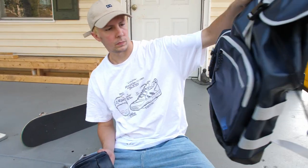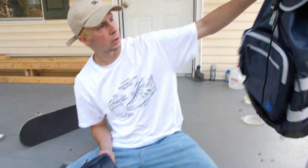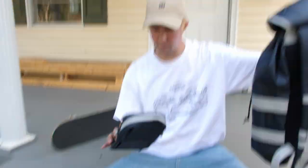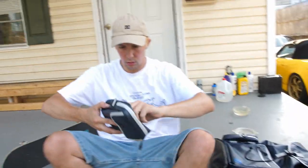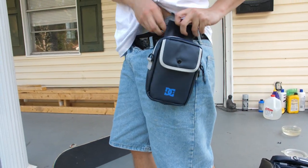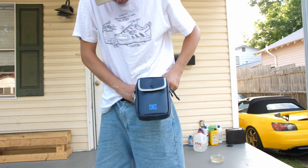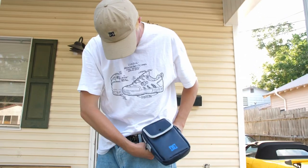I mean, are you not going to try the shoulder bag on, bro? I don't have — you know you want to. No straps. Dude, they got to come with them, man. You put your Polaroid film camera up in there and you're ready to go.